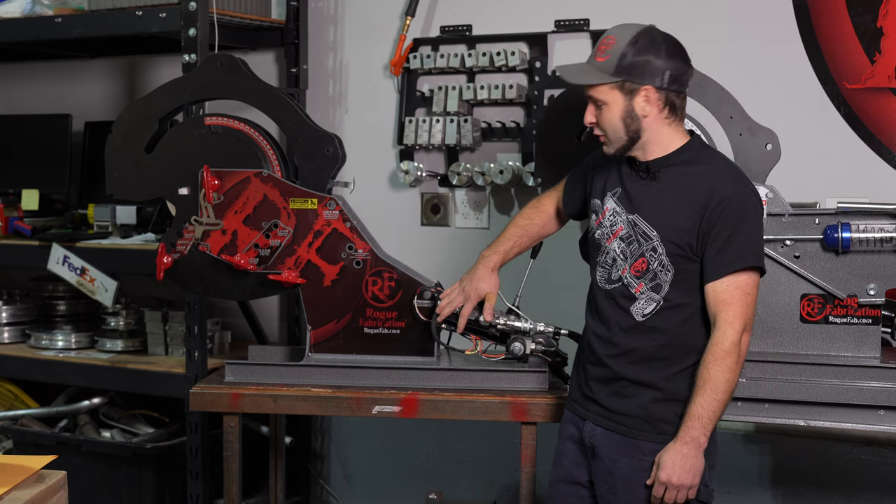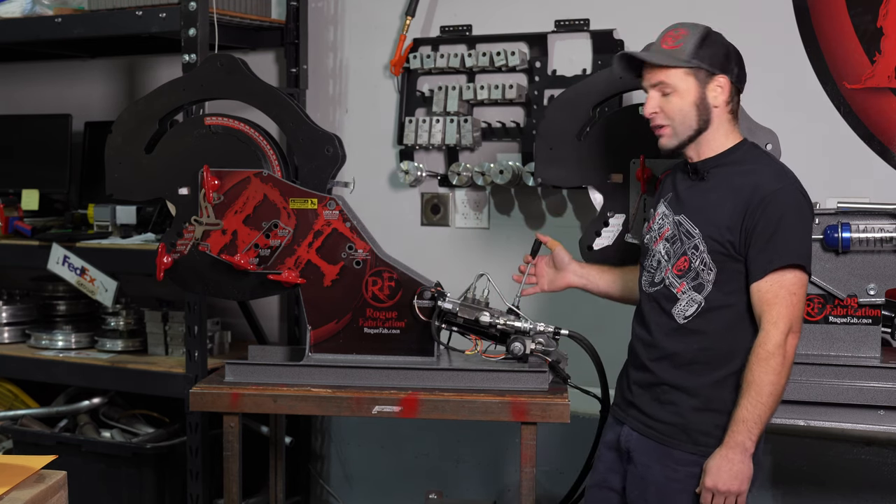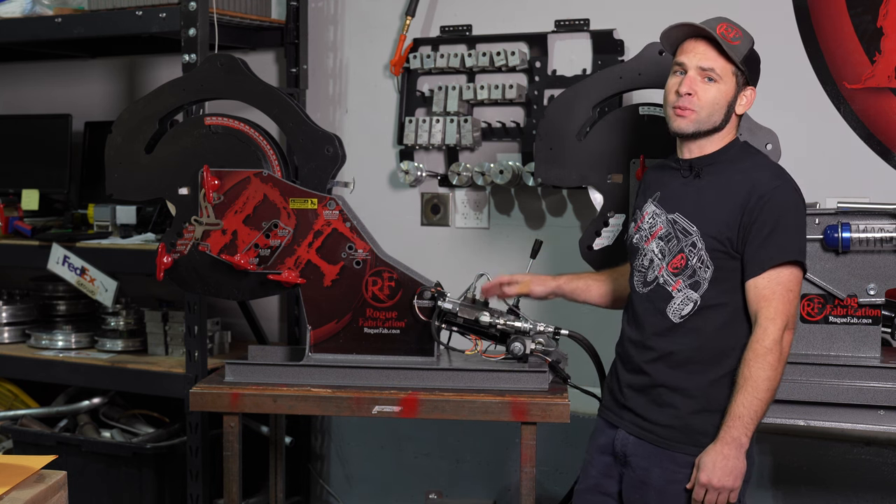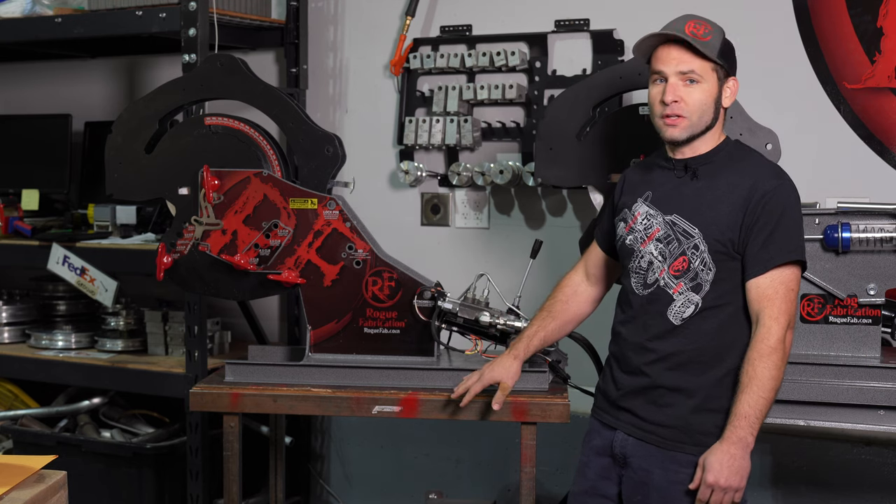This is our two horsepower electric hydraulic system. You'll notice immediately the controls are different — this one uses a variable speed joystick. Before we get into the details of speed and noise, I want to explain the anatomy of these units by looking at the power unit itself.